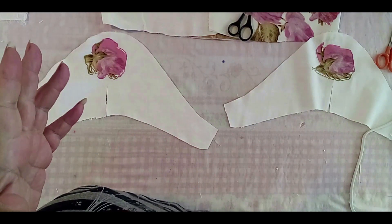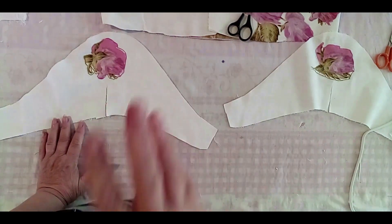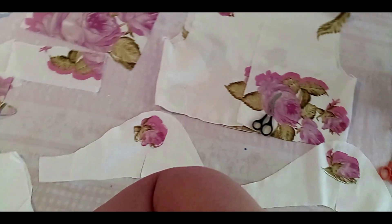Hey, welcome to my channel. Today I'd like to show you what I'm doing here. If you see on my table, I have applique. I'm trying to adjust my camera now to show you what I am doing.